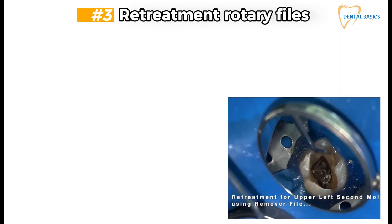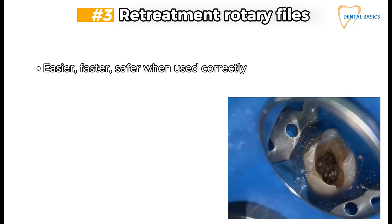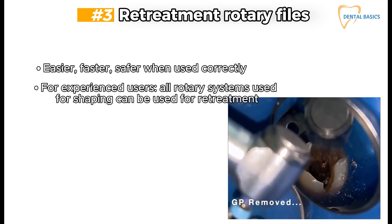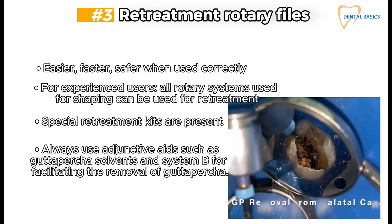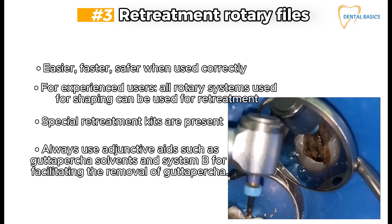Retreatment rotary files: easier, faster, and safer when used correctly. For experienced users, all rotary systems used for shaping can be used for retreatment. Special retreatment kits are available. Always use adjunctive aids such as gutta percha solvents and System B to facilitate the removal of gutta percha.